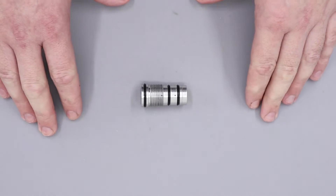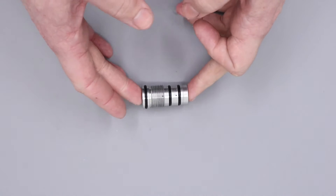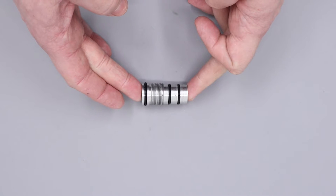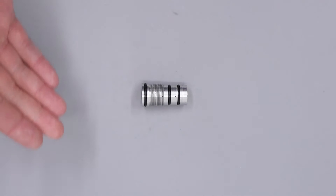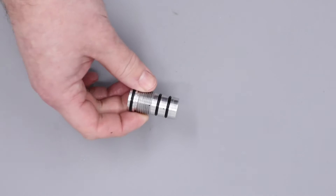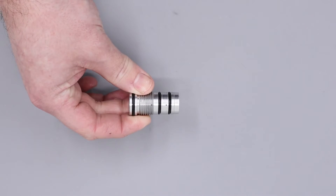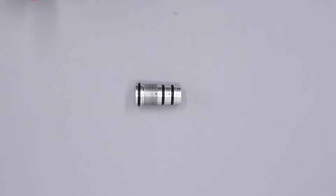Hello there and welcome to this video on servicing a Huma regulator. We're going to be concentrating on the regulator found in the BRK XR bottle rifles, such as the Commander and the Pathfinder. To save us a little bit of time I have already removed the regulator from the rifles, however if you require a full disassembly guide for your particular rifle you can find a full video disassembly on the BRK YouTube channel as well as a full workshop guide on the BRK website.